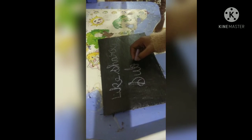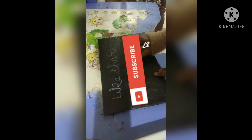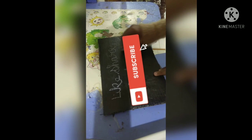Please subscribe to my channel, guys, and also click the bell icon for my new videos.